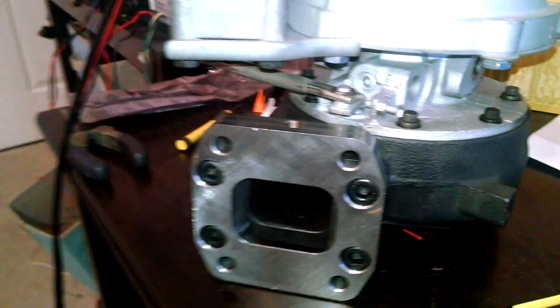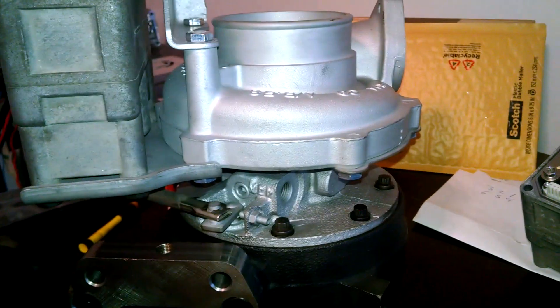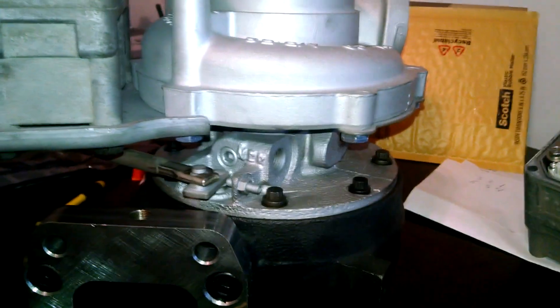But yeah, just keep that in mind for the turbo rebuilders — you have to calibrate the actuators. Feel free to check out my Facebook page or send me an email if you guys have any questions.